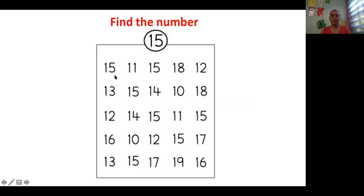Let's go over. Here, 15. Here is another one. There, there, here. And this is the last one. Very good.